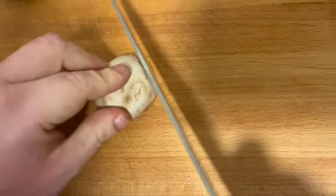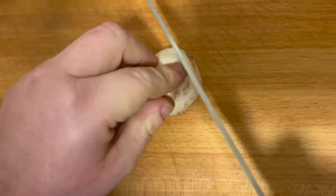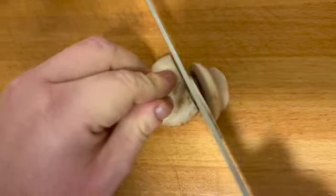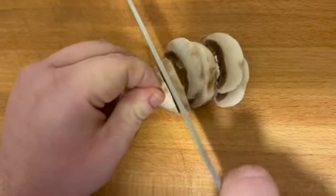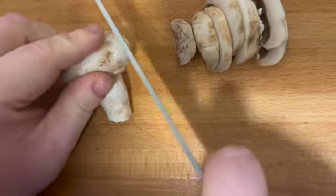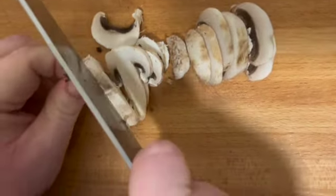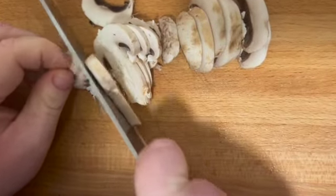Next, you're going to prep all your vegetables. Start with your mushrooms — just want to finely slice them. Flatten them and finely slice them. Then get a little bowl and place all your mushrooms in, and keep doing that.